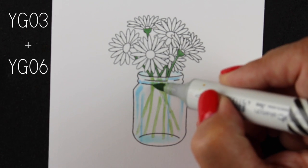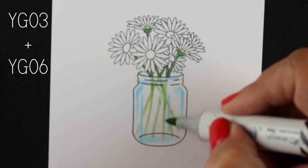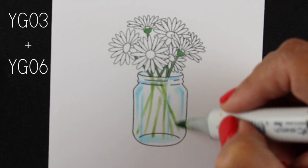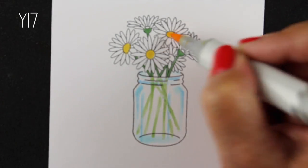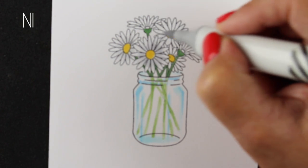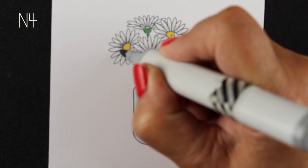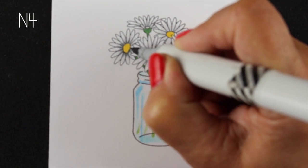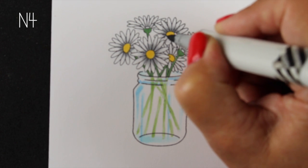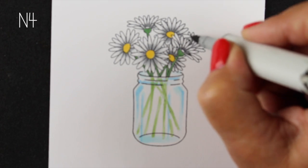I wanted a little more color in the bottom but didn't want the full strength of another marker, so I'm using the tip-to-tip technique — touching the YG03 to the YG06 to add some color. Now I'm doing the daisies and I'll speed through this part since we're focused on the jar today. I'm using my N markers — you could use C markers or whatever colors you want for the flowers — putting my darkest shadows toward the centers.